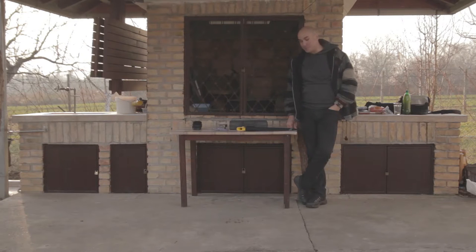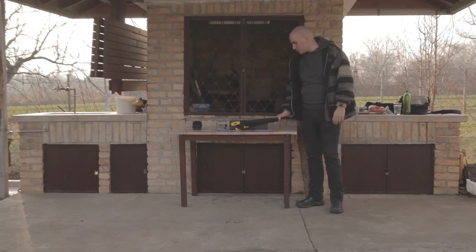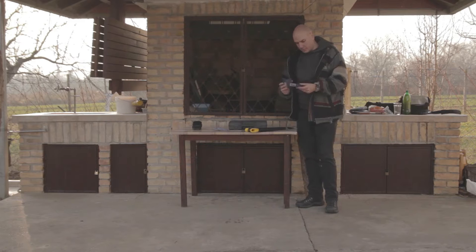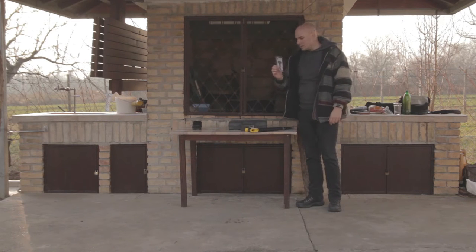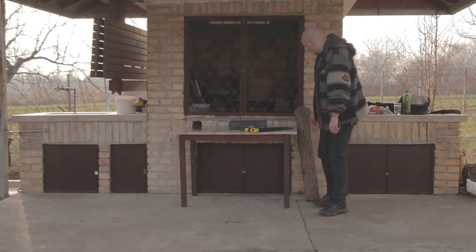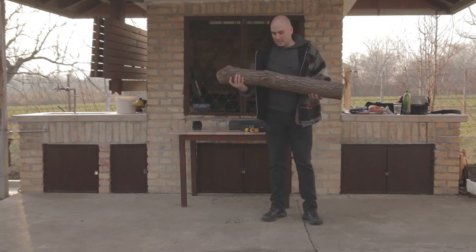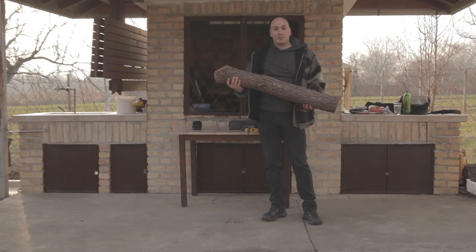I have reached my family's countryside house. I've got my tools right here: hand saw, drill, drill bits, sponge sandpapers, and another drill bit that I'll use for making the dice holes. And I've also got this log right here that's gonna become a dice box, so without further ado, let's begin.